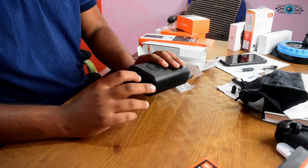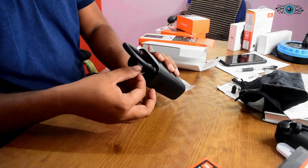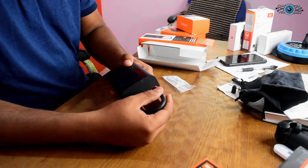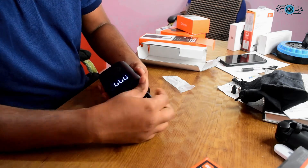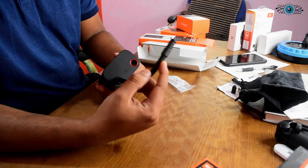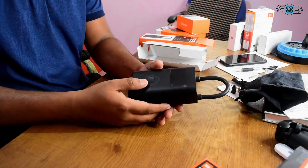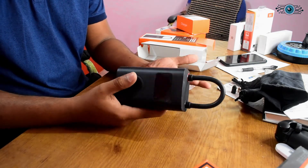There is an indication light on the device. Let's remove the cover. When you press the button, it is basically ejected. If you are not ejecting it, then you take it to the eject mode. The eject is locked. This is a sensor. We don't have to use the batteries separately.